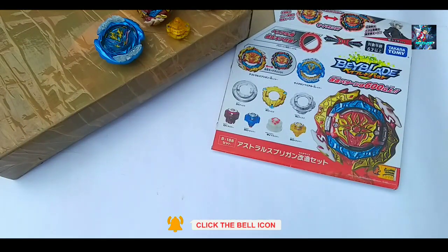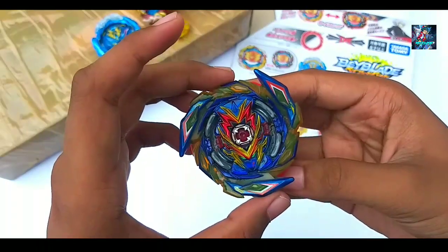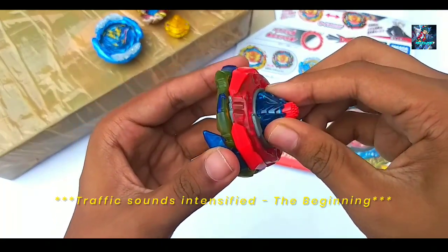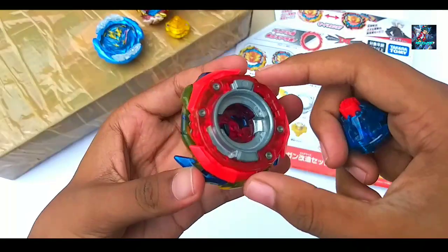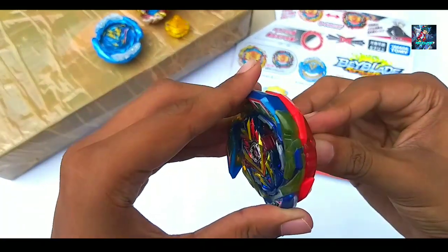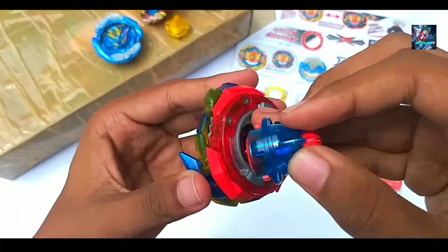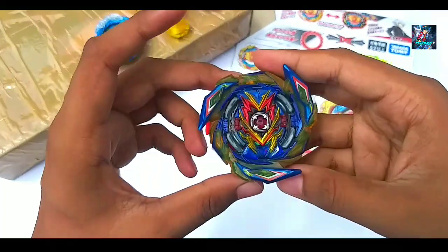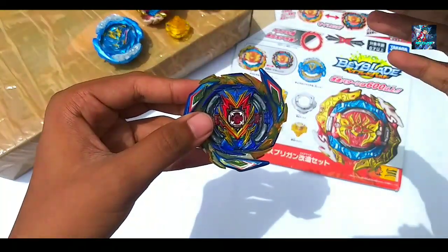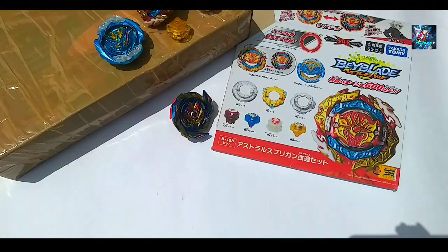The next item I ordered is this Brave Valkyrie. It is in perfectly new condition — stickers are intact. This is the 2A chassis with the Evolution Dash driver, and it is a 4-star rating. It is a good attack type. It was sparking when I was testing it, so I decided to buy it. This is a good thing overall.